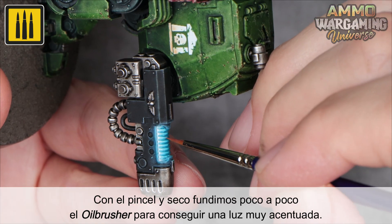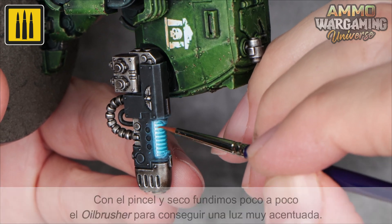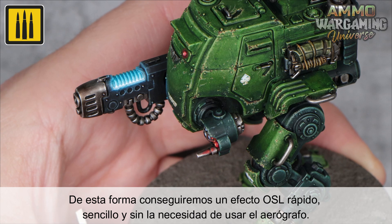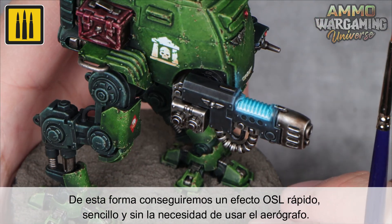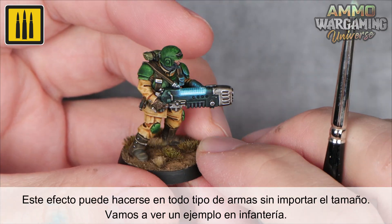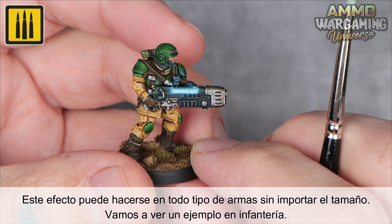Using a brush that is dry, gradually blend the oilbrusher to create an accentuating highlight. This method allows you to apply a quick and easy OSL effect without the need to use the airbrush. This effect can be added to all types of weapons regardless of size. Let's see another example.